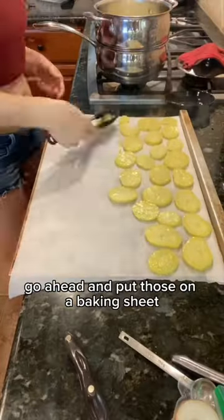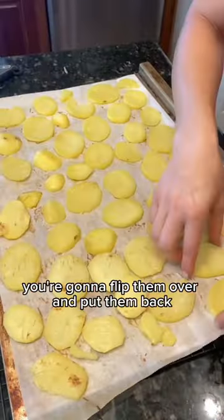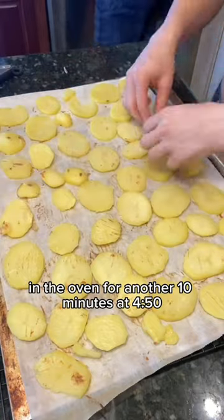Once that's done, go ahead and put those on a baking sheet and bake at 425 for 15 minutes. When they're done, you're gonna flip them over and put them back in the oven for another 10 minutes at 450.